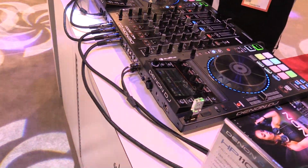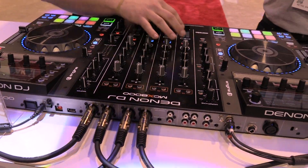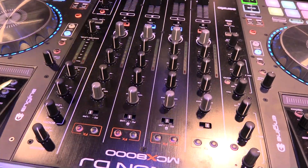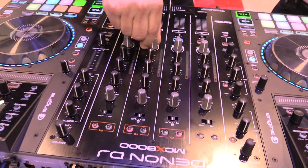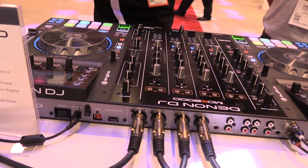Looking at the mixer here, the mixer is big and beautiful. It has lots of open space and is easy to work with. Dedicated hardware filters for any source — if it's engine, if it's a line input, filters will work, effects will work. This is all built-in standalone to this unit without the need for a computer.